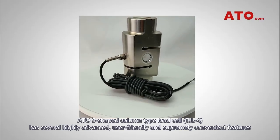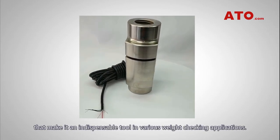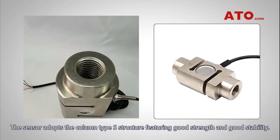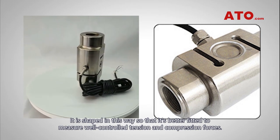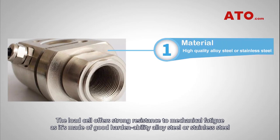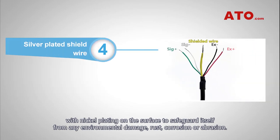The ATO S-shaped column type load cell, TJL-4, has several highly advanced, user-friendly and supremely convenient features that make it an indispensable tool in various weight-tracking applications. The sensor adopts the column type S structure, featuring good strength and good stability, and is shaped this way to better measure well-controlled tension and compression forces. It is made of good hardenability alloy steel or stainless steel with nickel plating on the surface to safeguard itself from environmental damage, rust, corrosion, or abrasion.